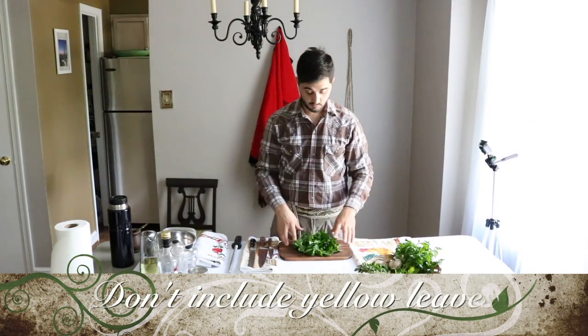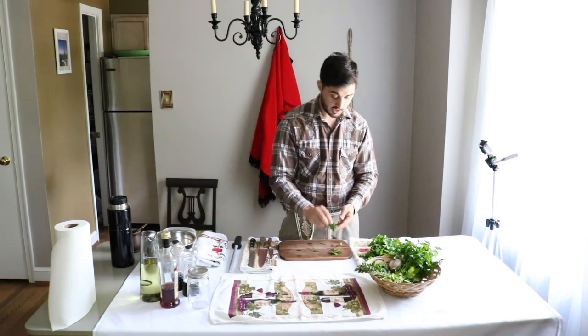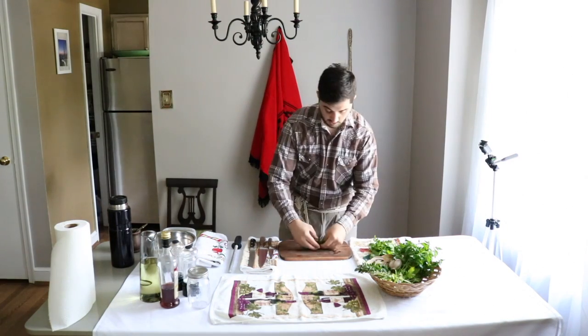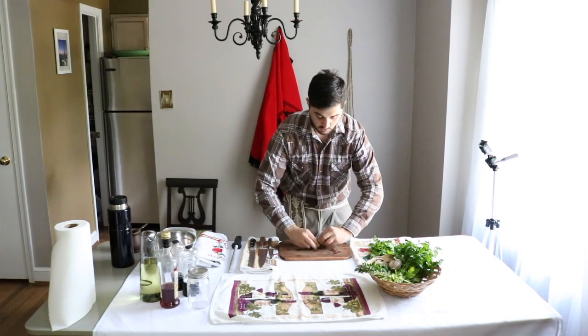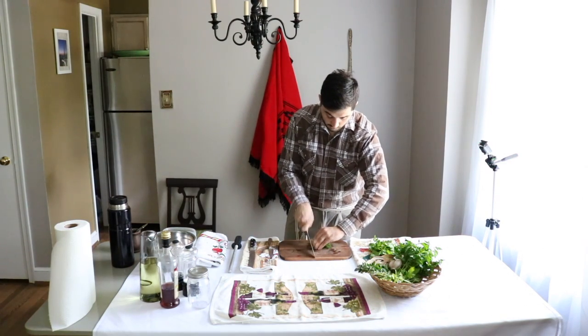When you have all the leaves picked already, take them one by one and place each on top of the other, then roll them so everything comes together like this.